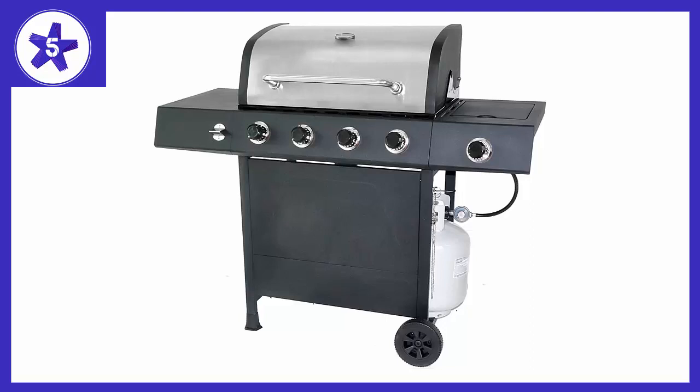A grill perfect for food, fun, family and friends. The 4 Burner Liquid Propane (LP) Gas Grill with Side Burner is a pleaser — whether preparing and feeding a couple or a crowd, you will find the space, power and control you need for success.